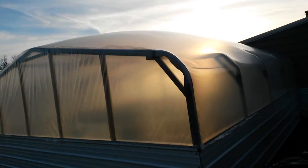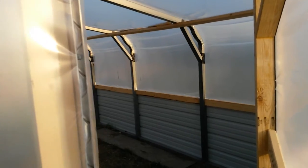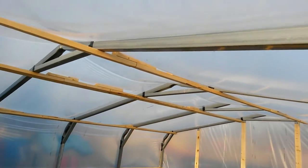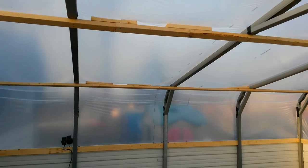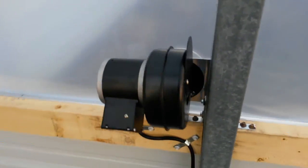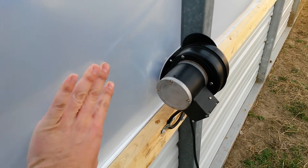Pretty neat little project. Inside, as you can see, it's really inflated — it's pretty tight. That's the motor that inflates between the two layers.